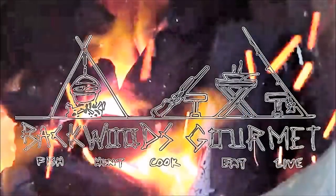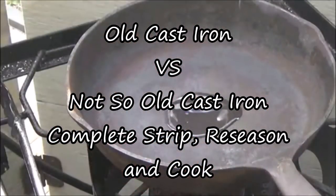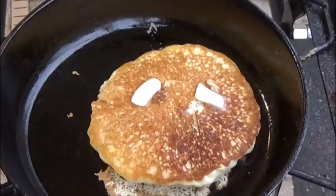Welcome to the Backwoods Gourmet. Today we've got another versus for you, so stay tuned. Today the versus is not cooking — today is going to be newer cast iron versus old cast iron.